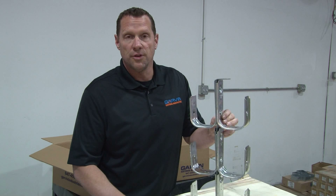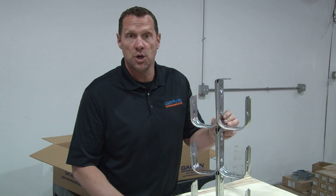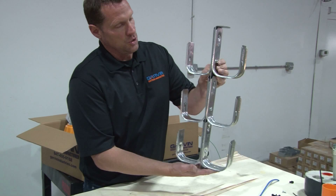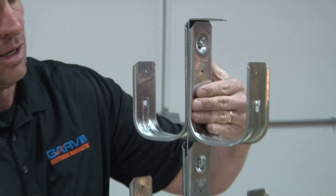For multiple runs of low-voltage cable horizontally, Garvin Industries now custom manufactures J-hook tree assemblies. These J-hooks are made from heavy-duty steel and can be mounted back-to-back on a bracket, or just one side if it's horizontal along a wall.